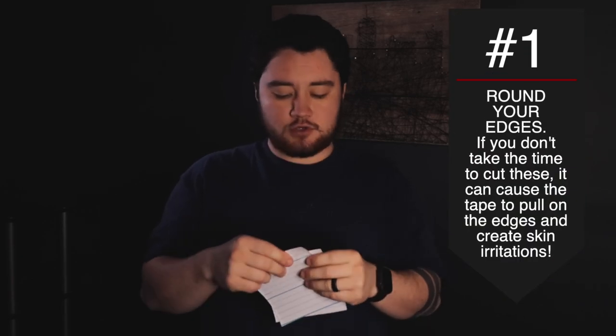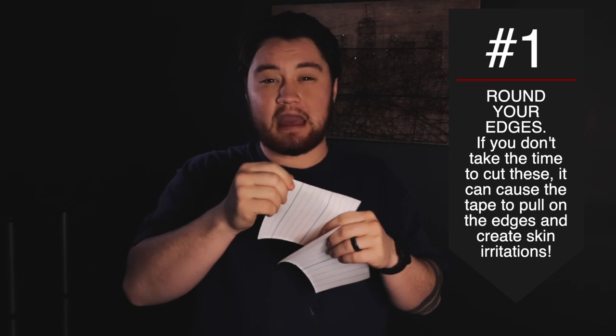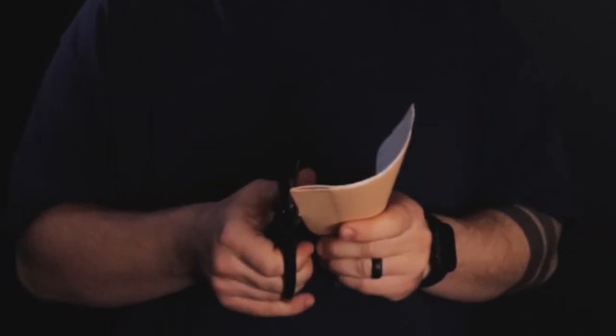Now you've got your two strips. The first tip I learned from Kai is to round my edges. Apparently when you don't round the edges, the tension is being held on the corners, which can cause blisters, pain, and too much wrinkling. If you round the corners, all that tension is evenly distributed throughout the tape rather than pulling on one particular corner. Make sure you have sharp scissors so you get a clean cut.